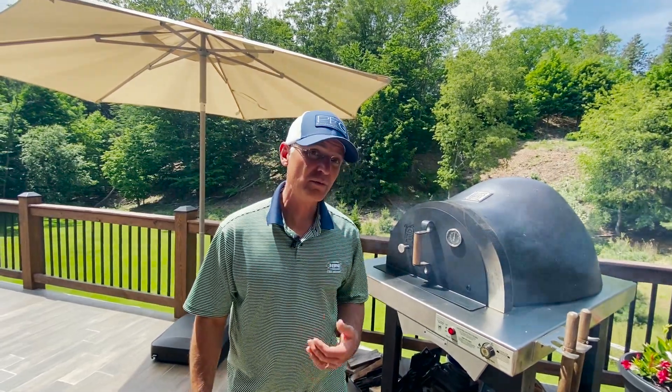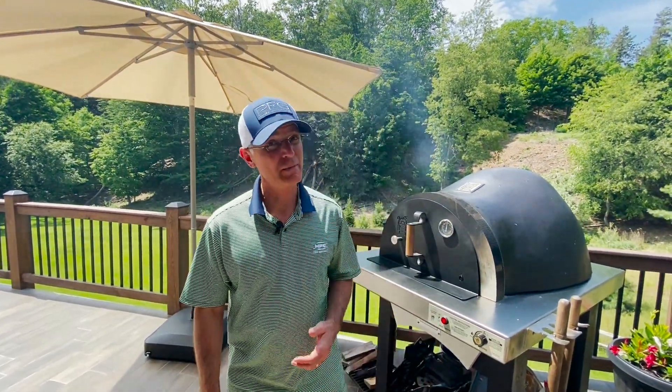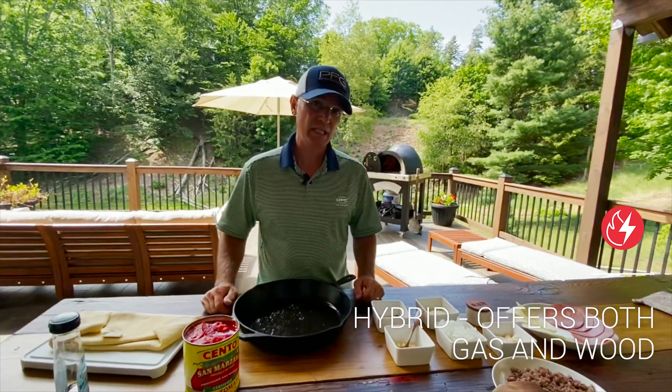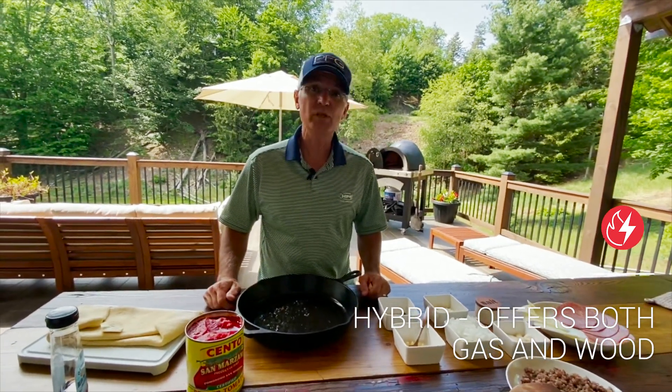Welcome. Today we're going to be using Forno de Pizza by HPC Fire. We're going to be making Chicago style deep dish pizza.